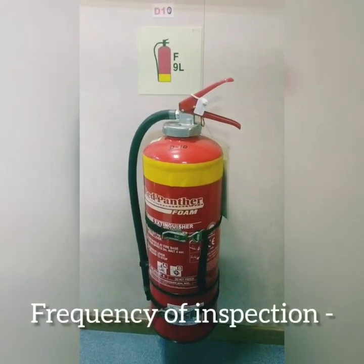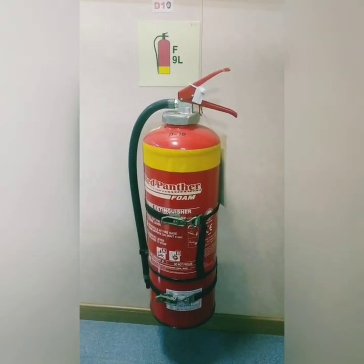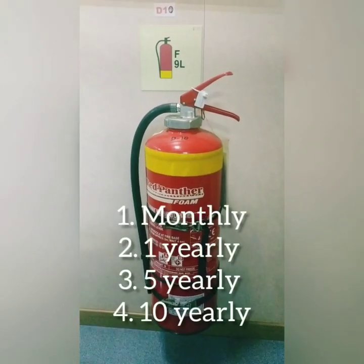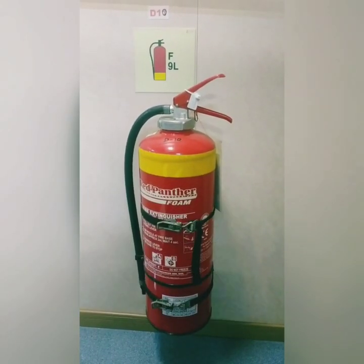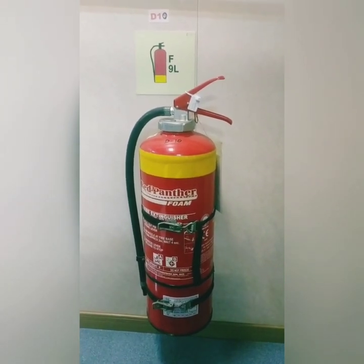The frequency of inspection is: first, by ship staff it should be monthly, then yearly, then 5-yearly, and then 10-yearly intervals. So let us see what we do in the monthly inspection.